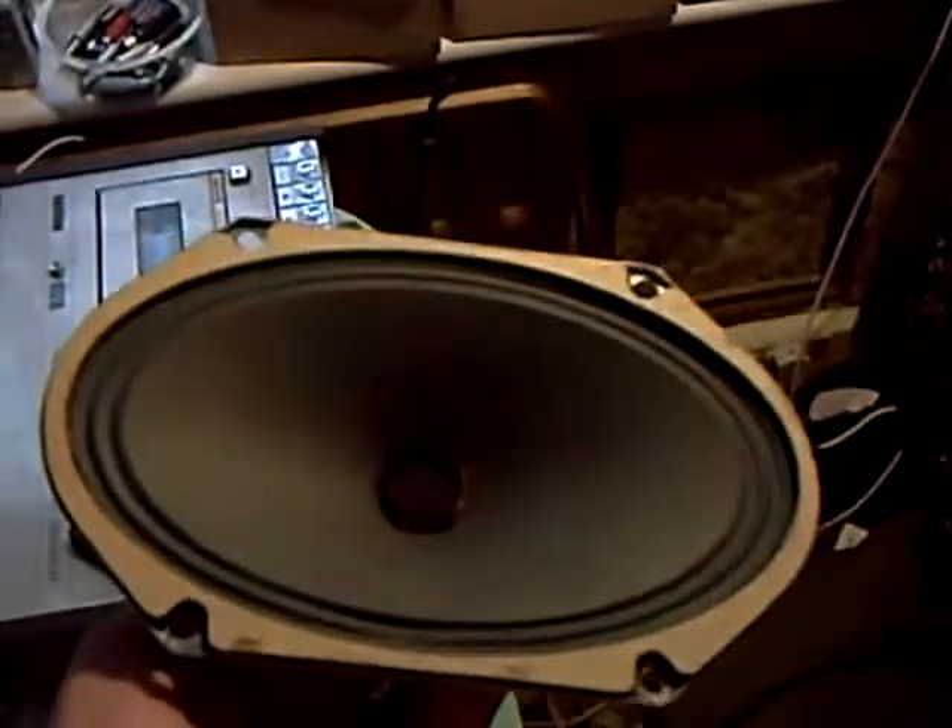This is one of the speakers that came out — a 5x8 elliptical unit. It's good, but it's not that good. It's got a nice parabolic cone on it, and it does sound better than some I've heard, especially later stuff.